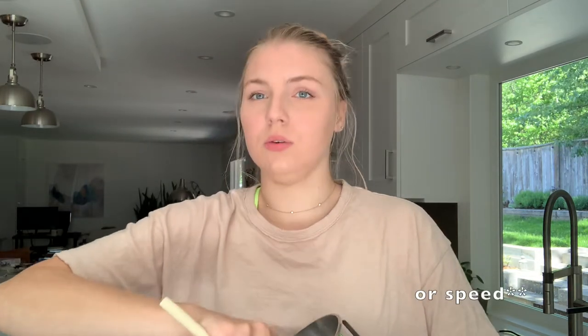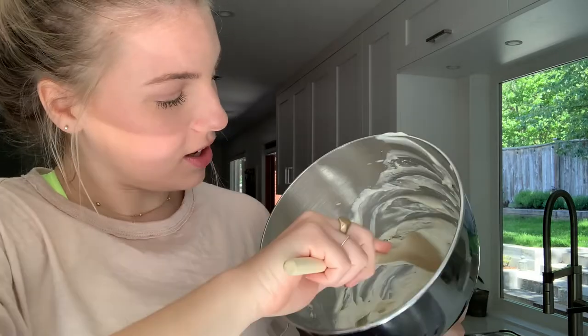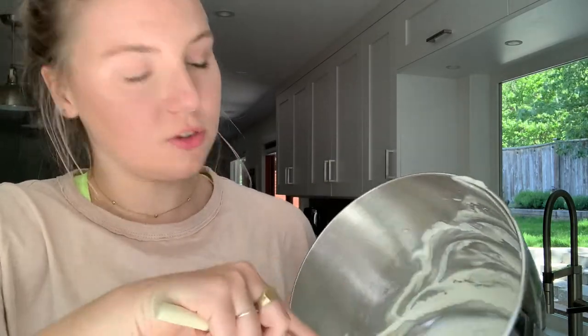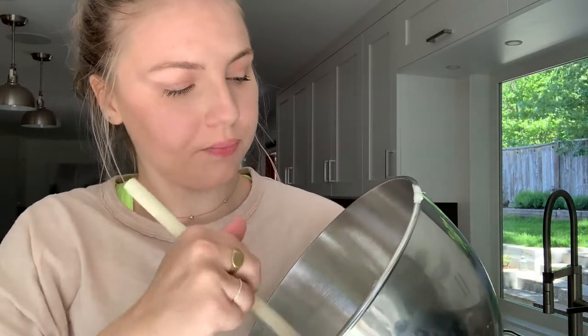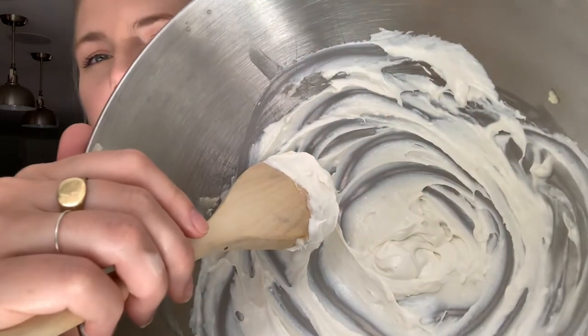We're hand mixing — don't put it in the stand mixer — and do it very slowly so the powder doesn't pop up. Mix the zinc powder in until it's fully combined. The shea butter is a cream color and the powder is white, so it'll start to turn from a cream mixture to a fully white one.